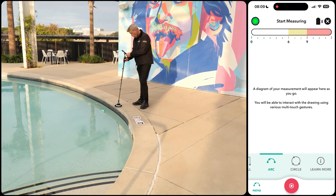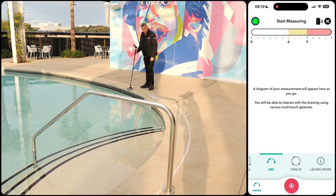Once the device is stationary, there's no rush to continue immediately. You can pause between measurements to assess your next move and select the appropriate path type before proceeding.